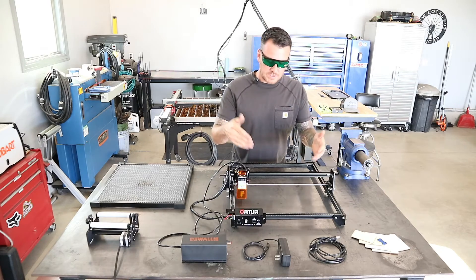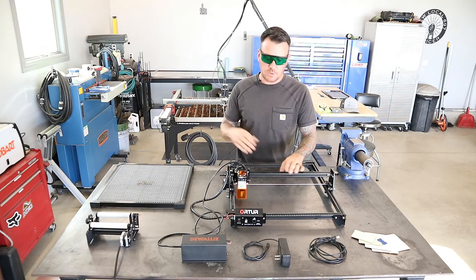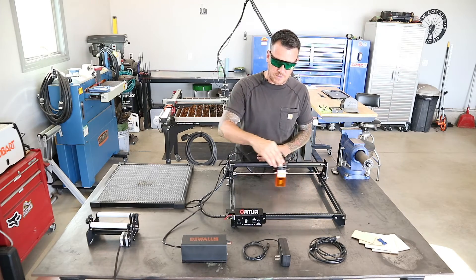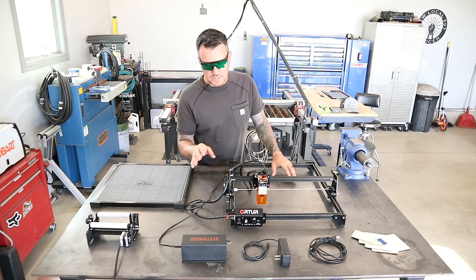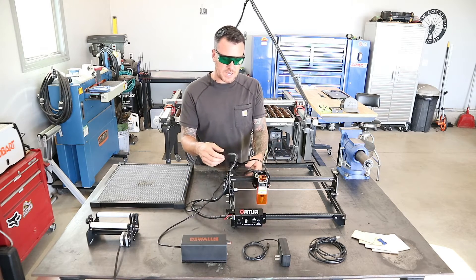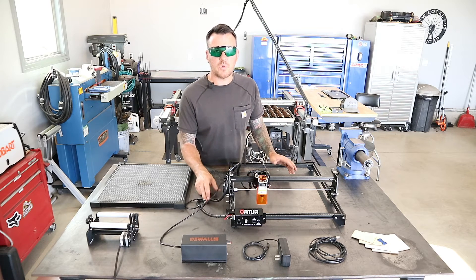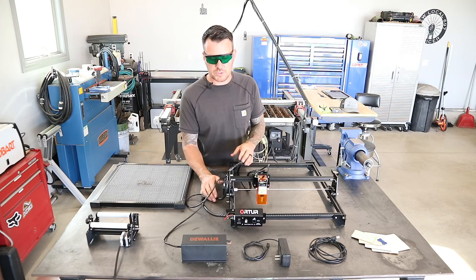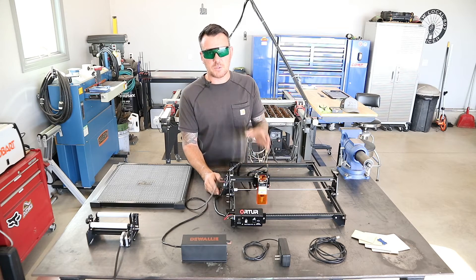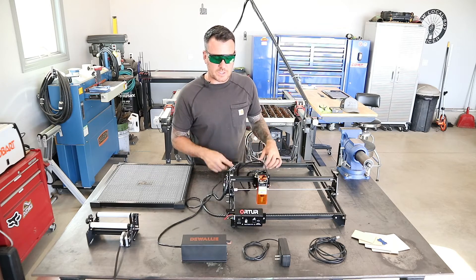The first thing we'll talk about is this laser cutter itself. This thing is very similar to my CNC table — it's got your y-axis right here and your x-axis right here. A couple things that I don't like about this machine is the cable management — it seems kind of chintzy. I noticed there are some upgrades you can do where you get a drag chain for these things, so I do think I'm going to purchase a drag chain. I'll try to find the links on Amazon and put them in the description. Other than that, it's a really nice quality machine.